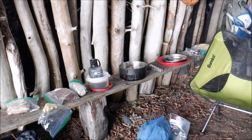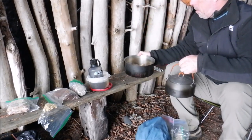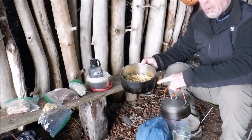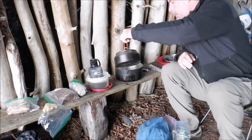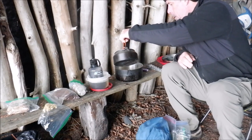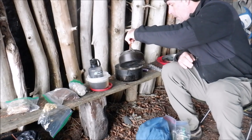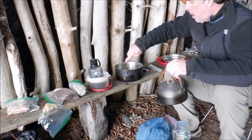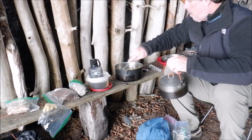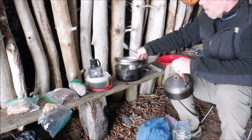Over here is my GSI kettle which I just brought to a boil. There's the pasta sauce, pasta, and all the ingredients — everything's dehydrated. We're just going to cover it over with hot water, slightly more than covered. Give it a little stir, plenty of water, then put the cover back on.